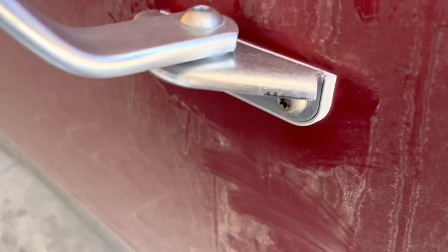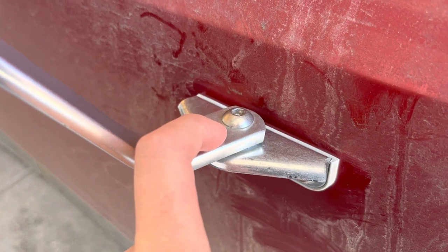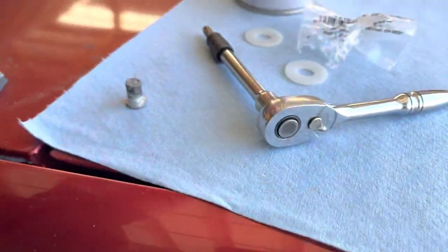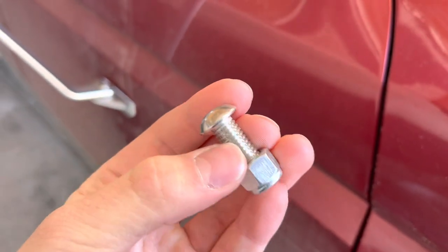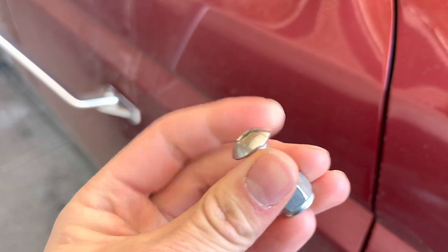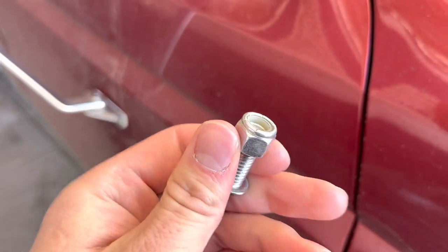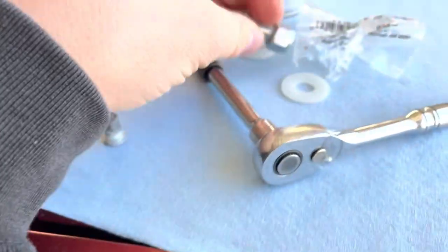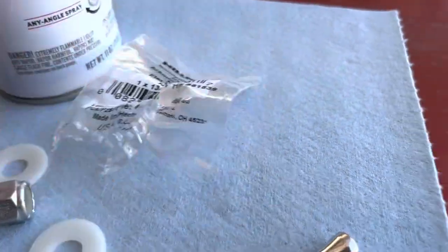I drilled the lower bracket out to 3/8 and drilled this out to 3/8. I used a stainless steel button head hex bolt that's an inch long, and then a 3/8 nylon lock nut, and in between it a nylon washer.